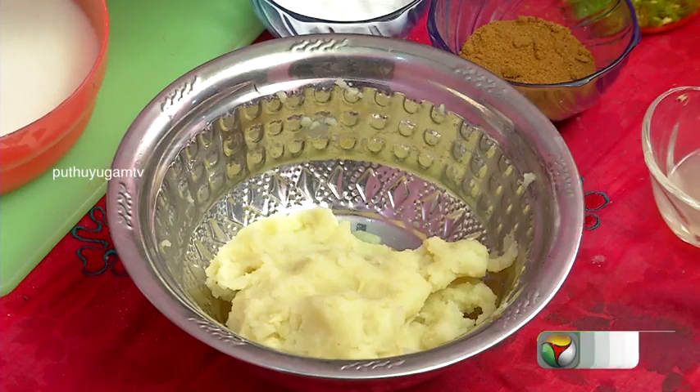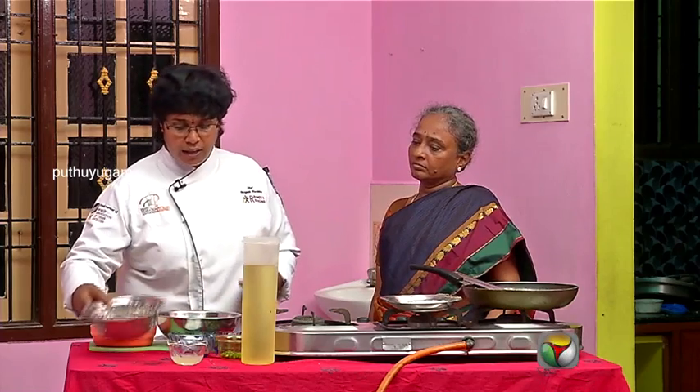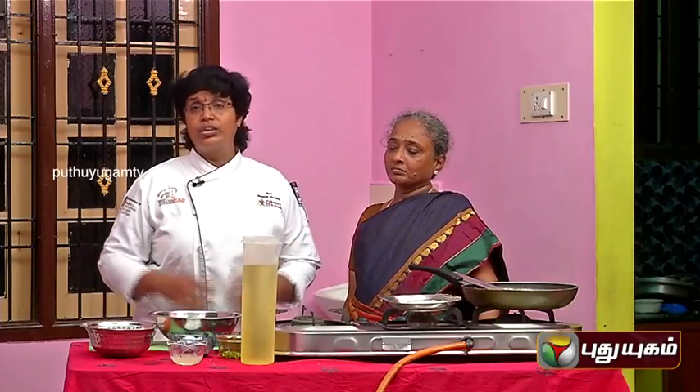The ingredients are: boiled and mashed potato, chopped green chili, chopped mint, jeera, salt, lime juice — and it is deep fried.